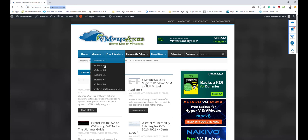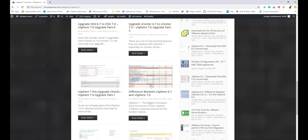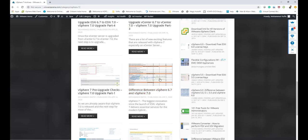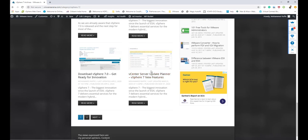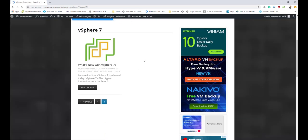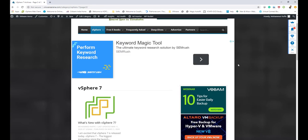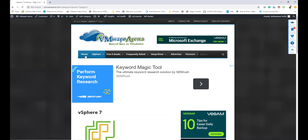Before we start, let's check out vmwarearena.com. We have a lot of vSphere-related articles starting from many versions. If you click on vSphere 7, there are articles on the upgrade from 6.7 to 7.0, differences between 6.7 and 7.0, how to download vSphere 7, new features, and an overall view of what's new. Please do check out vmwarearena.com for VMware products and deep-dive articles on NSX-T and more.